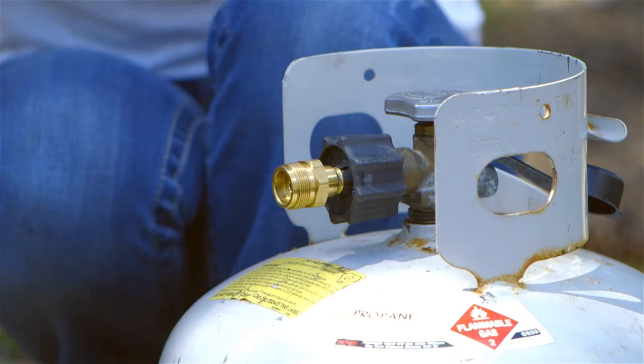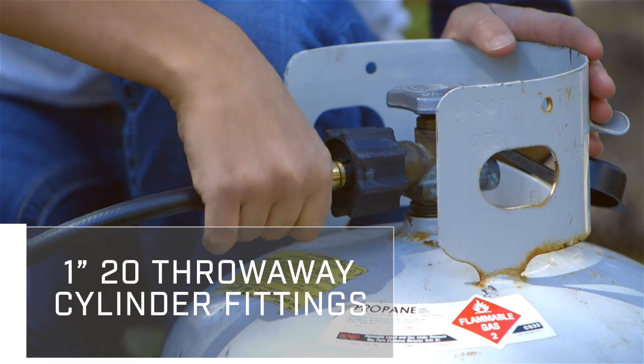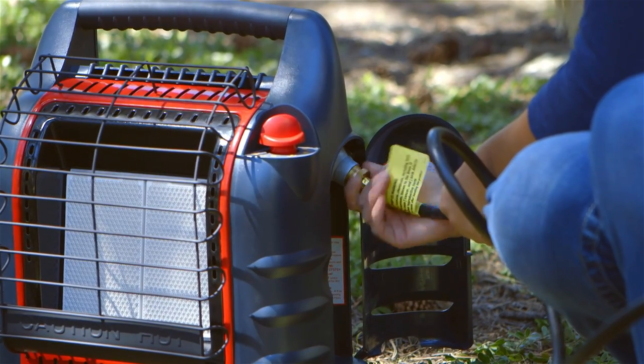Once that is complete, you can connect your 5-foot and 8-foot hose to the 1-inch diameter output connection, and then connect the hose to the regulator on your portable appliance. It's important to just hand tighten all of these connections.